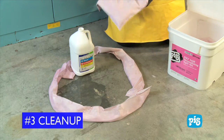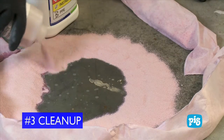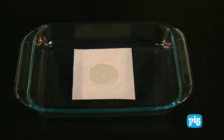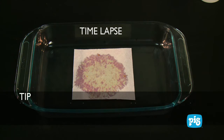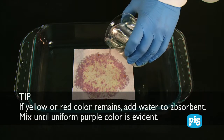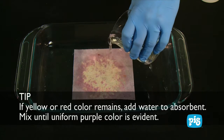For larger volume spills, use absorbent pillows or loose absorbent to absorb the spilled liquid. The kit contains color-changing absorbents that change colors to indicate the level of acidity of the liquid spilled. Once the liquid is neutralized, the absorbents revert back to their original color. Yet another tip: if a yellow or red color remains, carefully add small quantities of water to the absorbent. Mix thoroughly until the uniform purple color is evident.